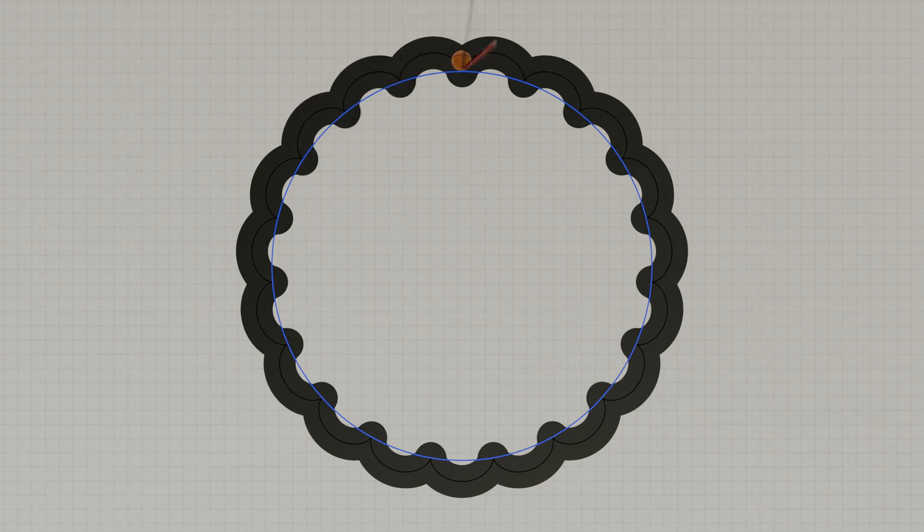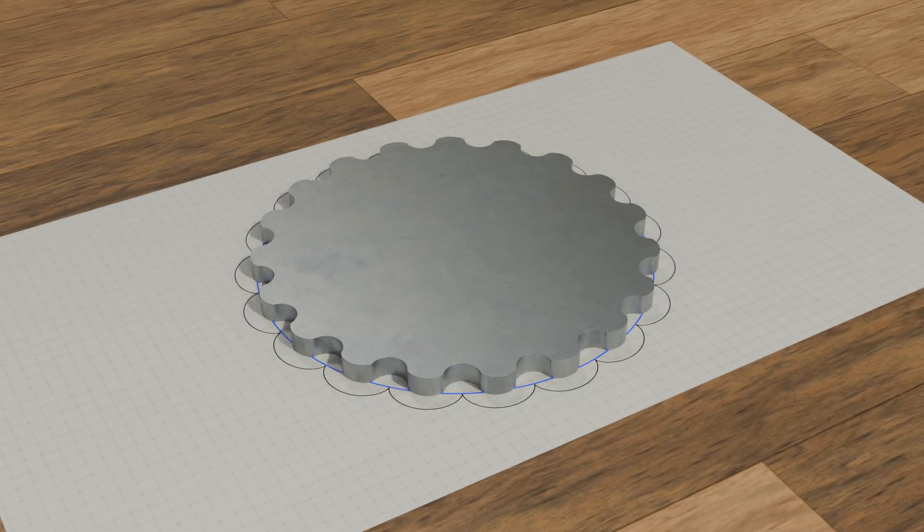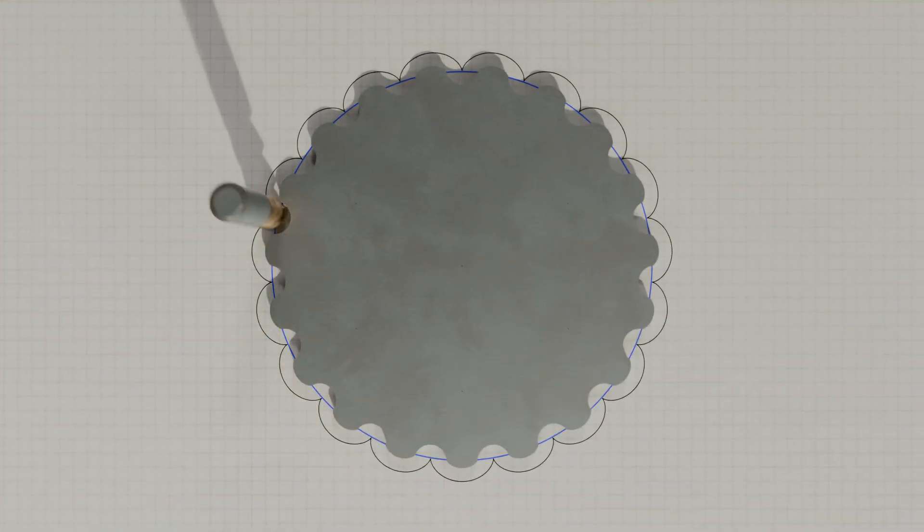Such a disc profile can also be constructed as follows. First, the reference profile is created as usual with our pencil. Then the center point of a milling cutter, with a diameter equal to the pin diameter, is placed on the reference profile and milled along the cycloid. In this way, the actual equidistant disc profile is also obtained from the reference profile.